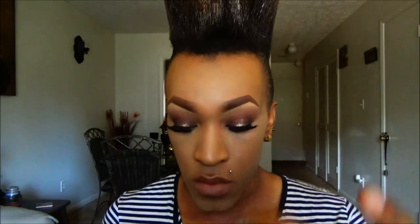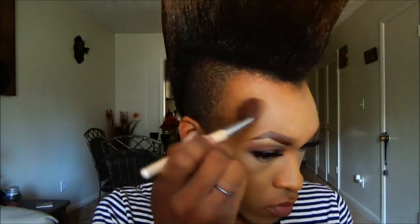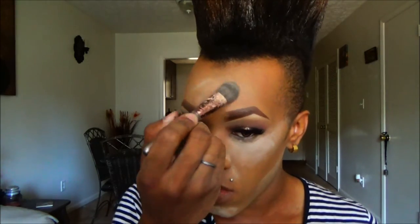Next using this 3D Face Creator, I'm going to use this to contour — so I'm applying it in the hollows of my cheeks, also the outer portions of my face, on the sides of my nose, and underneath my jawline, just to sculpt the face a little bit. Next using this setting powder by NYX, I'm going to go in and set the highlight — everywhere we have the highlight we're going to use this to set. Then we're just going to make some silly faces because we look absolutely ridiculous right now. Now using the foundation brush again I'm going in to dust away that powder.